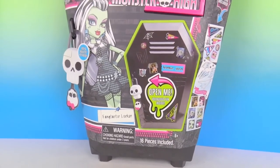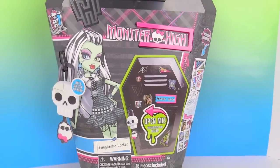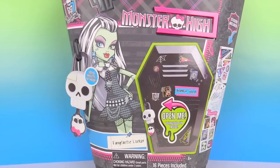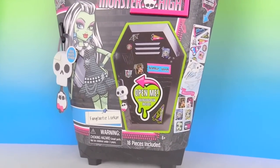Hey guys, welcome back. Today we're going to be opening up this Monster High Frankie Locker. I'm super excited to see what's inside. So let's get ready and open it up and find out what kind of goodies we have.